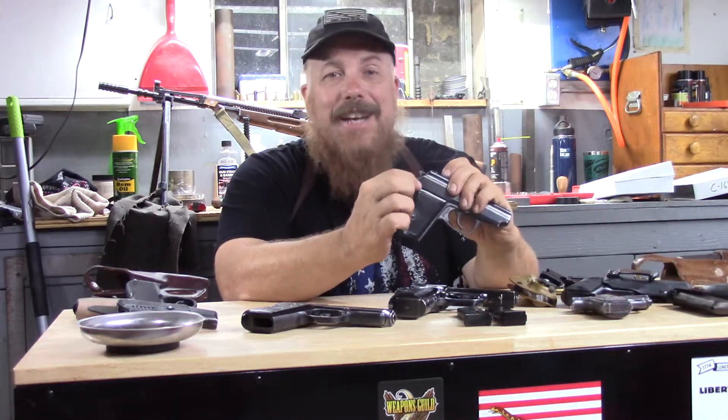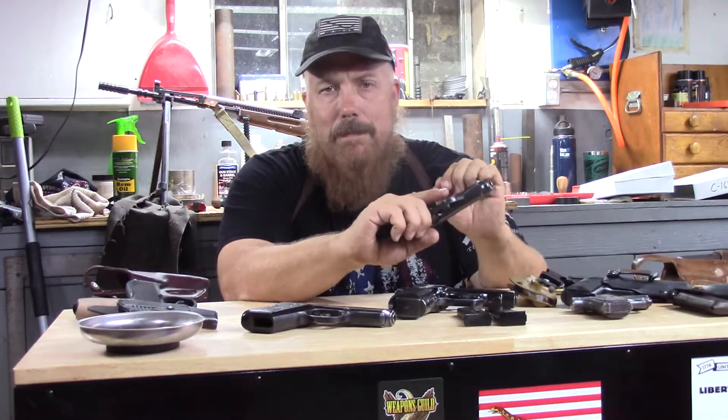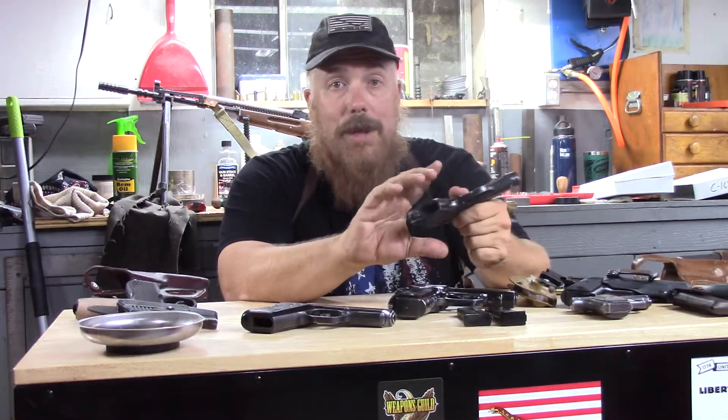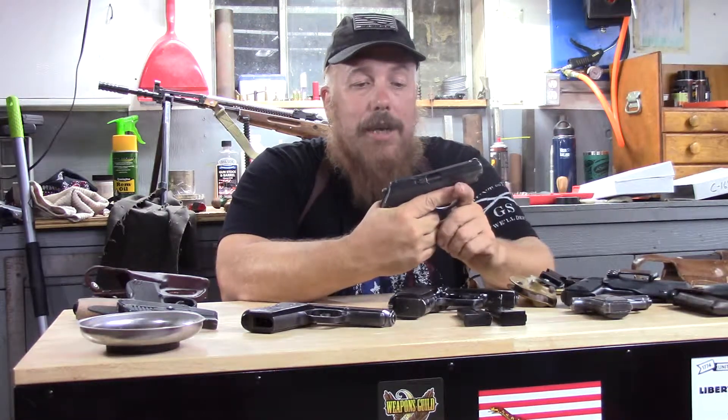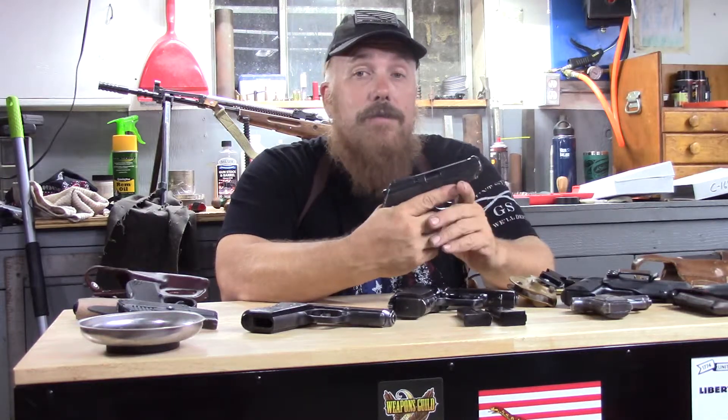The P64 has some soft, nice angles to the rear of the slide so it doesn't actually bite you if you do run a little high. This actually runs a significantly lower bore axis, which is really good because this thing is hard to hold on to until you get used to it anyway.